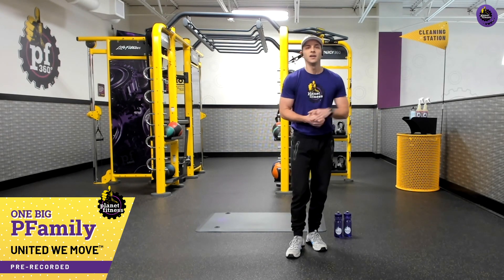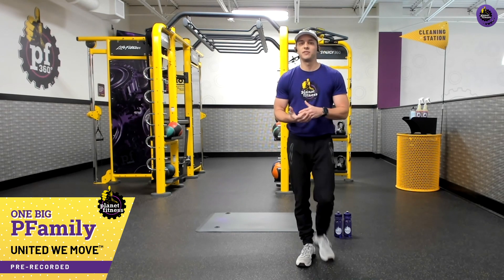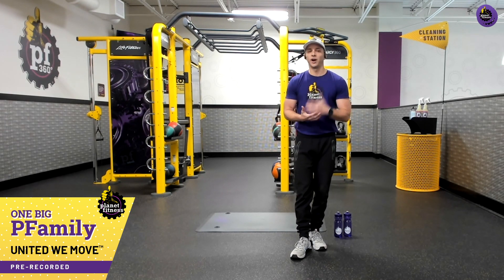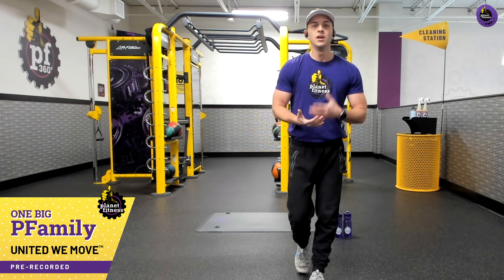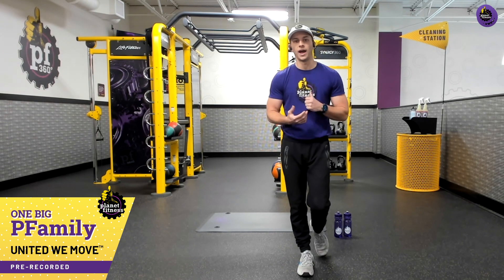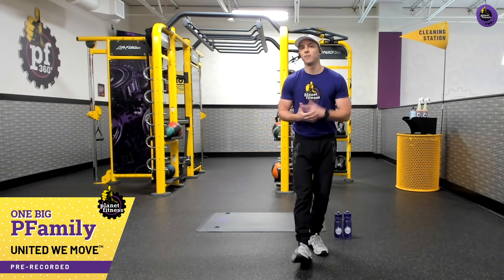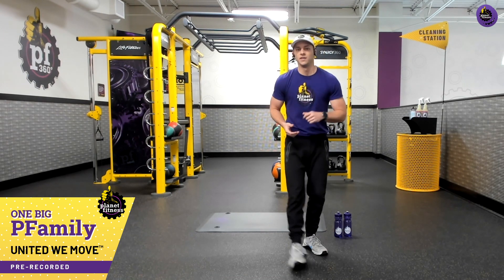Now before we start this workout, some simple ways to incorporate positive reinforcement into our lives is saying positive things. Something I like to do before I tackle anything in my day — things like: I am strong, resilient, smart, I can do all things. Take that energy and put it into your workout. Let me know in the comments something you might say to yourself to hype you up. Let's get right into this workout.